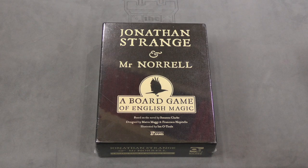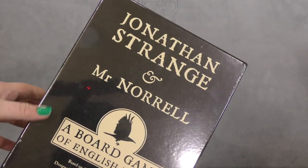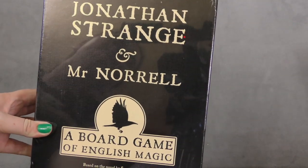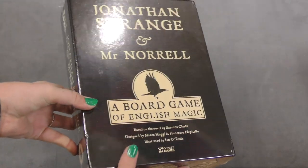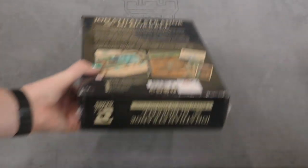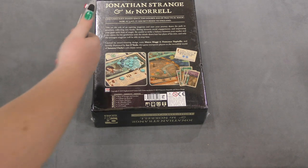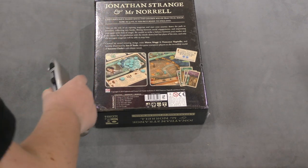Hey everyone, welcome to another daily unboxing video. Today we're looking at a game called Jonathan Strange and Mr. Norrell, a board game of English magic, which is apparently based on a novel. Sounds interesting — it's based off a book.